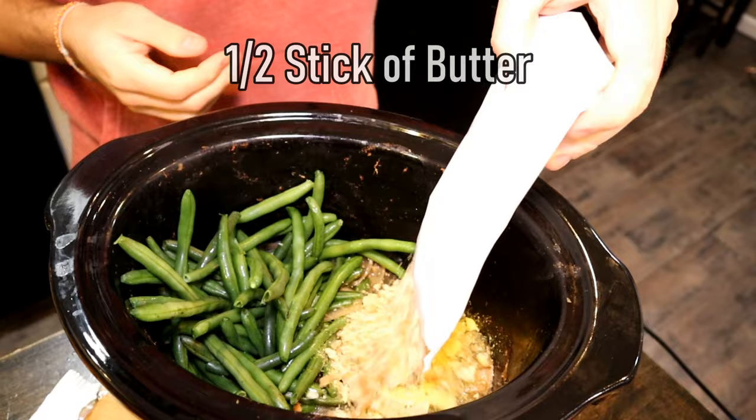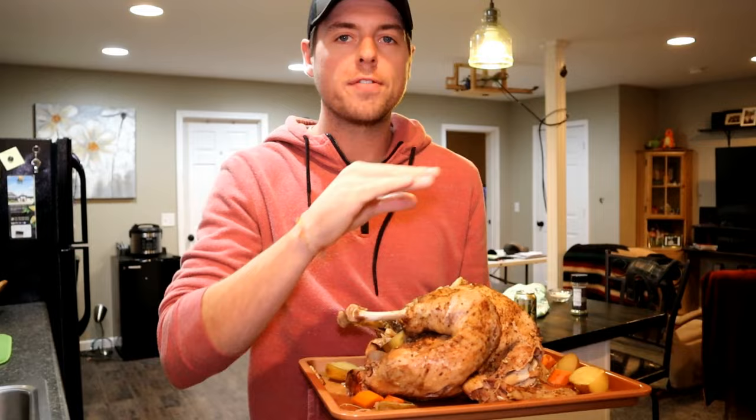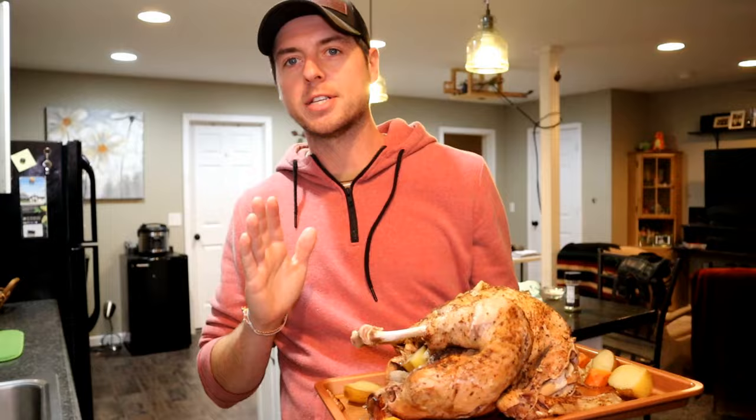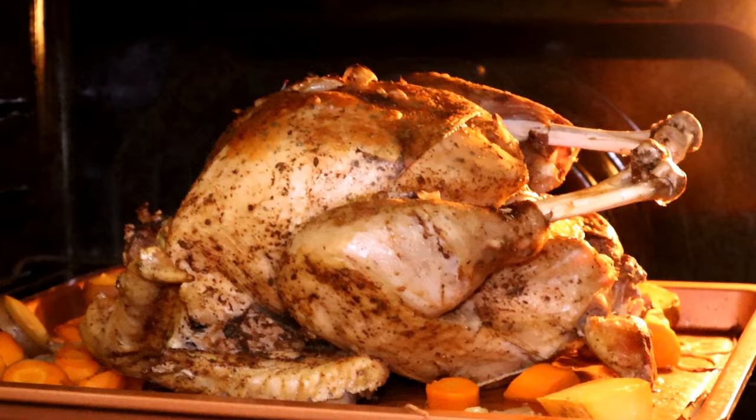Now we've got our vegetables in our crock pot and our oven is preheated to broil. We're going to go ahead and put this bird in there for about 5 to 10 minutes, just paying attention to the skin. We're looking for a nice golden brown crust.